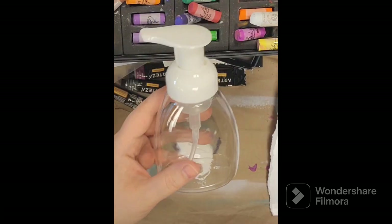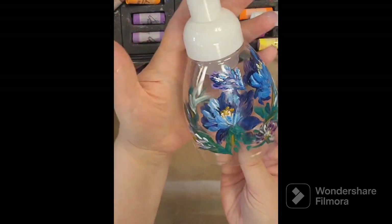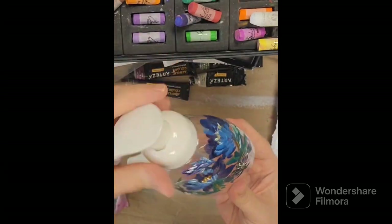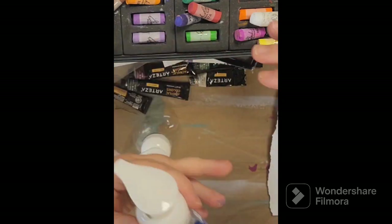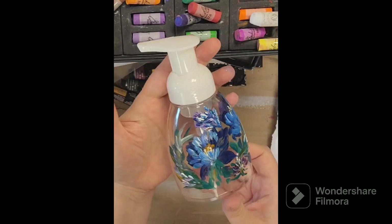I can leave links below to these empty foaming dispensers that I got, so check out the links down below. Here's the first one that I painted. I used acrylic paint — you could use gouache if you didn't want it to be as shiny — and it stuck really well.